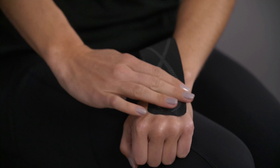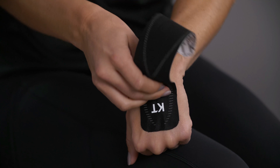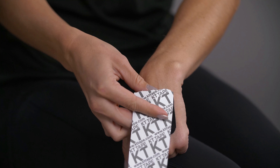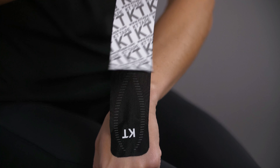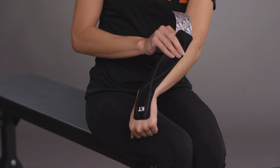Next, hold your hand with palm down and wrist flexed forward. Pull the backing away from the tape to leave a 2 inch anchor at the other end. Apply a light stretch on the tape with one hand while adhering it along your forearm with the other, finishing before the elbow joint.